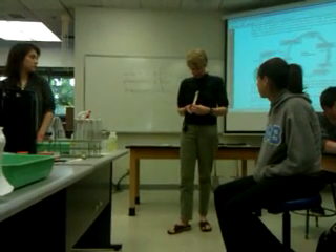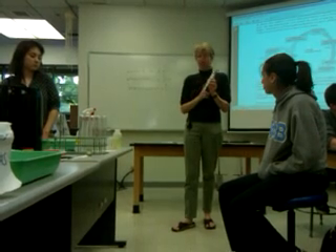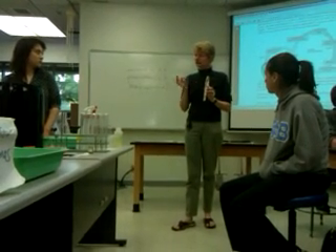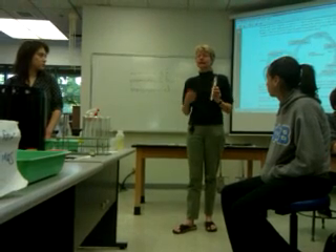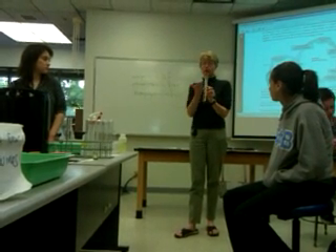If this dot here, which I made from the extract, is made up of multiple pigments, and those pigments are different sizes — if they're bigger they do not go as fast, and the smaller ones will go faster. Like this, the colors will start separating.